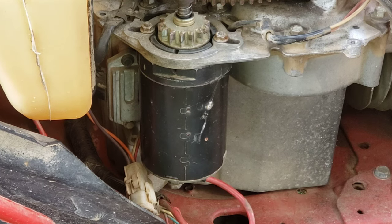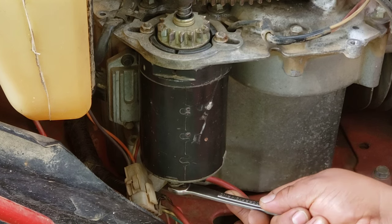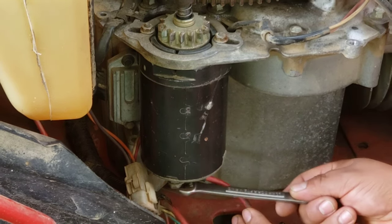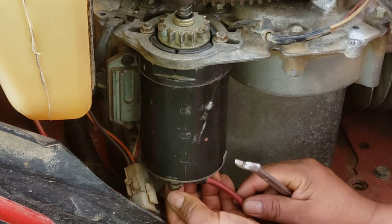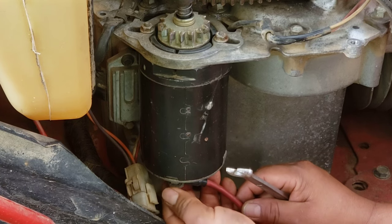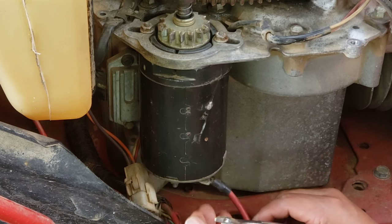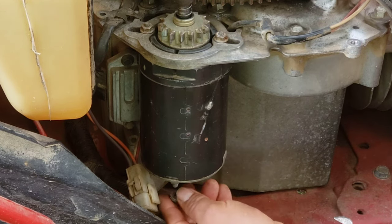Before you mess with any of this, make sure you disconnect the negative cable from the battery. Then disconnect and unscrew this bolt over here — it takes an 11mm. So you undo it from here. It's very simple, very easy on this engine.